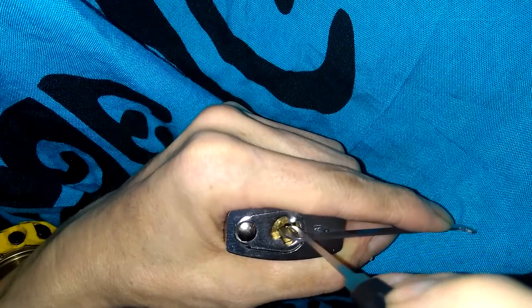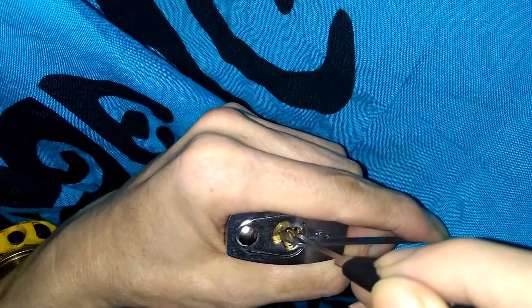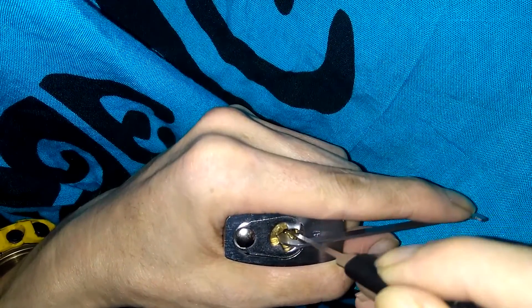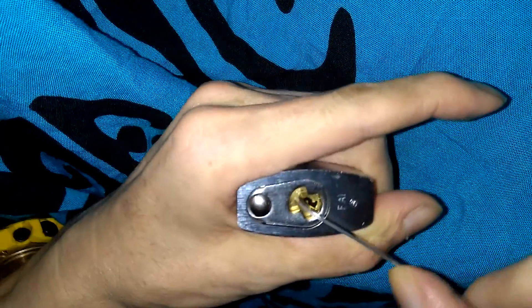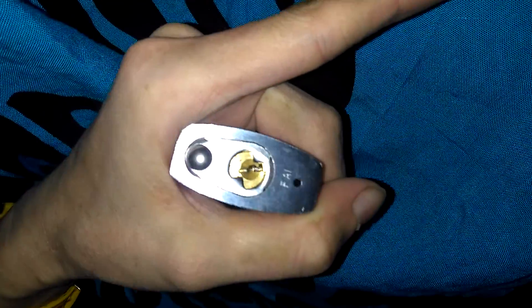Now I'm going to start looking for some counter-rotation — keep pulling the pick forward and looking for counter-rotation. I think I'm on the second pin, could be the first. Got a little bit of counter-rotation out of them and the lock is opened! Wow, I have not opened it that quick.